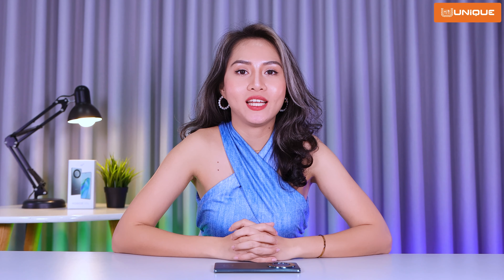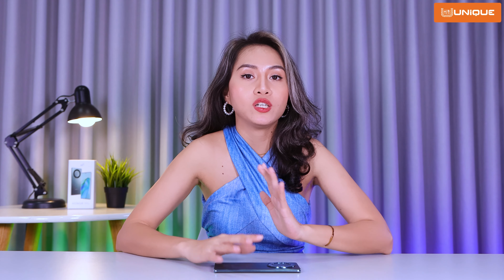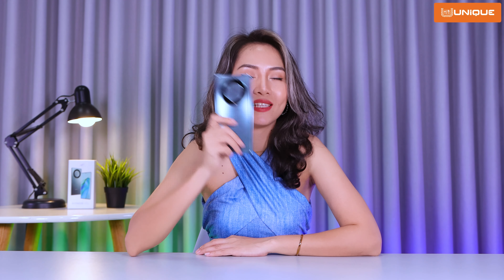Hello everyone, welcome to the channel. Welcome to Fast Impressions. This is the H9E 5G Smartphone T-Series.